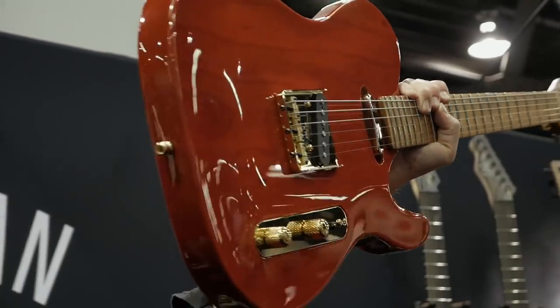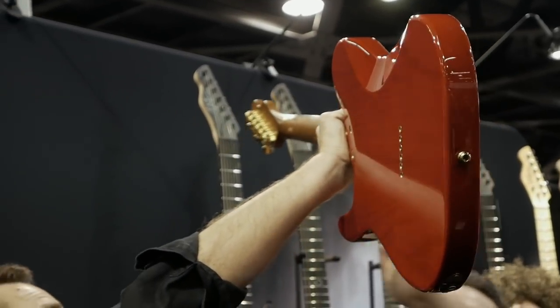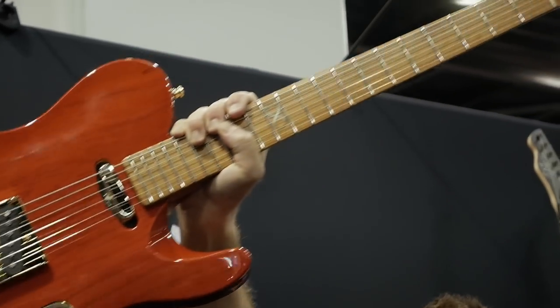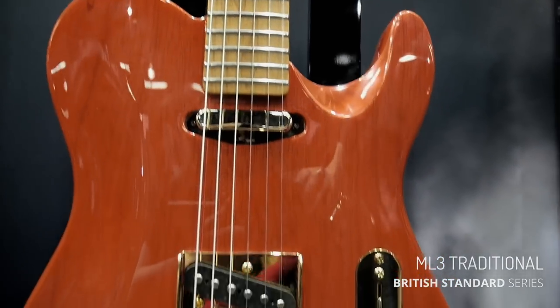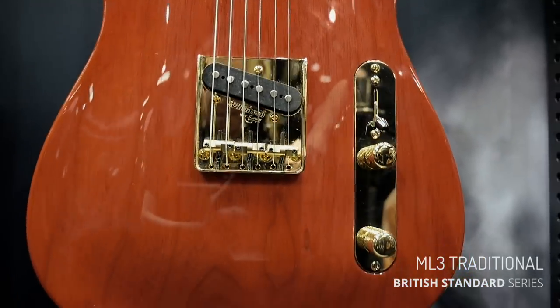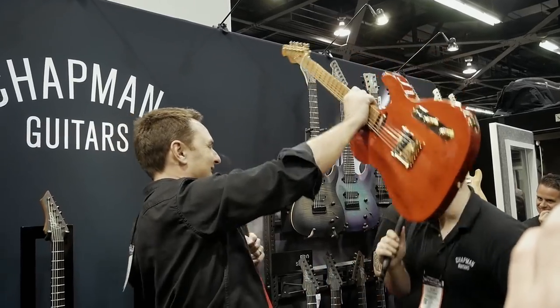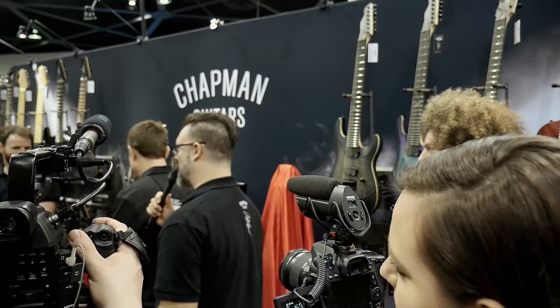This is the ML3 British Standard — baked maple, full-length stainless steel frets, beautiful nitro finishes. Everything at the highest end: Switchcraft, CTS, all the good stuff. You already know.